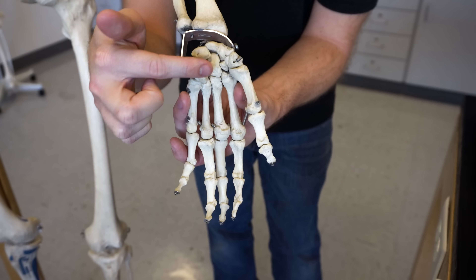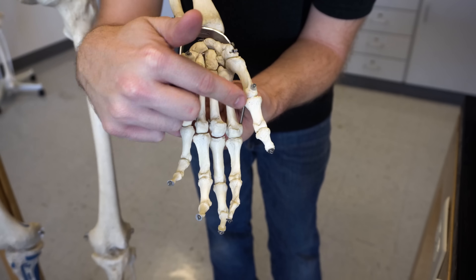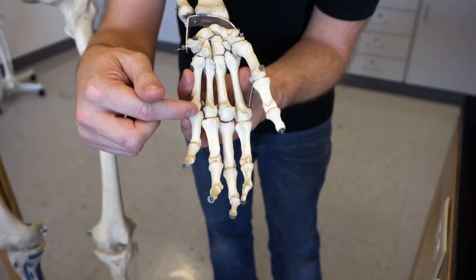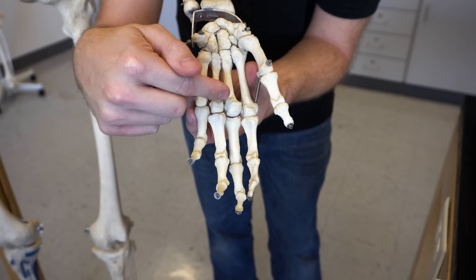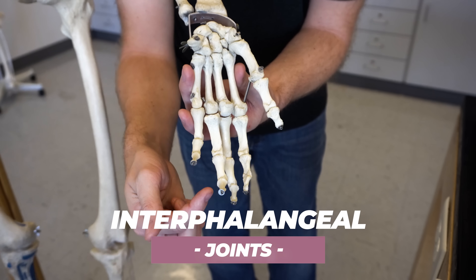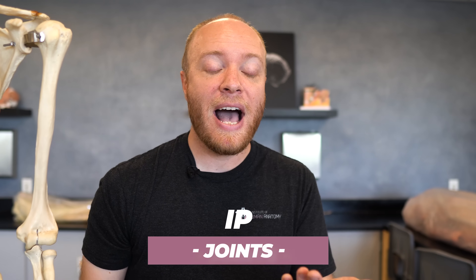There is a huge amount of joints just between these eight carpal bones, but if we focus on the ones where we can see the movement — the metacarpophalangeal joints, or MP joints — that's really easy: it's the location where the metacarpal bones are meeting the phalanges. Then beyond that, you have the interphalangeal joints, or IP joints. You're going to have two of them in these four digits but only one of them in the thumb itself.